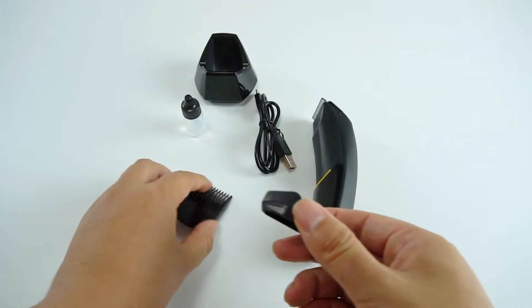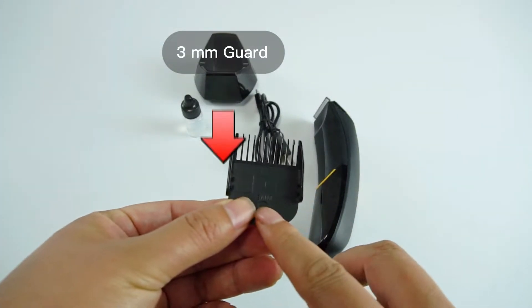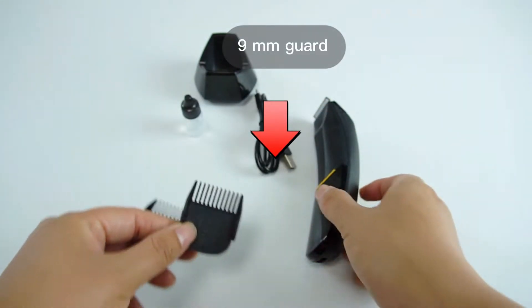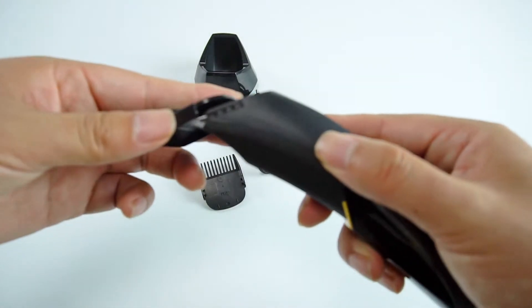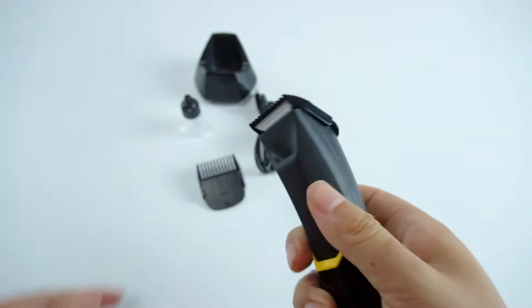There are two types of guards — 3mm and 9mm — which can be used for different lengths of body hair. Installing the guards is very easy; just align the slots and you are ready to install.